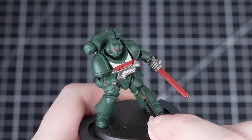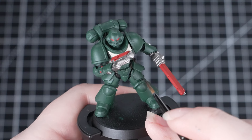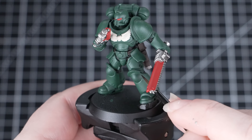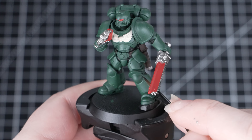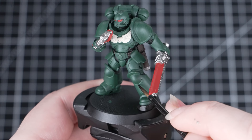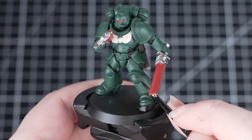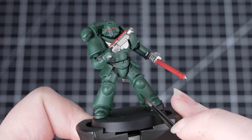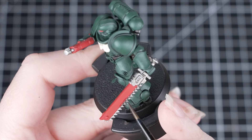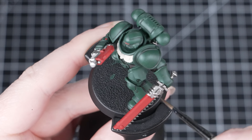With all the base coats done, we're now going to move on to applying some shades. We're going to start off by applying a recessed shade of Rattling Grime to the armour panels. A recessed shade is where we just apply it to the panel lines — this avoids changing the colour of the flat surfaces, but gives us plenty of depth in the recesses. Be as neat as you can with this, but just tidy back up with some Caliban Green if you make any mistakes. Rattling Grime may be a contrast paint, but it is perfect to use as a recessed shade — it's really nice and grimy and it will give us lots of depth on the miniature.